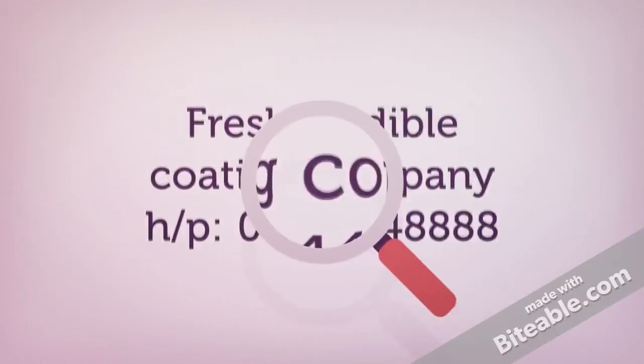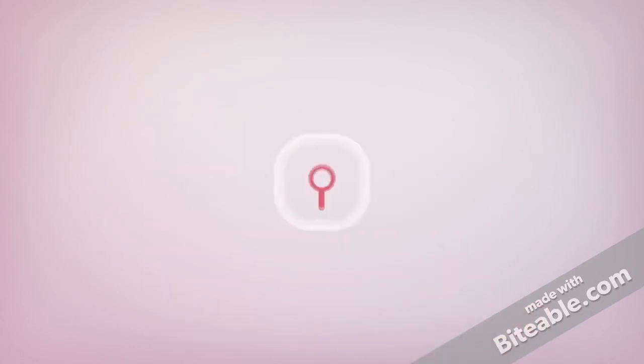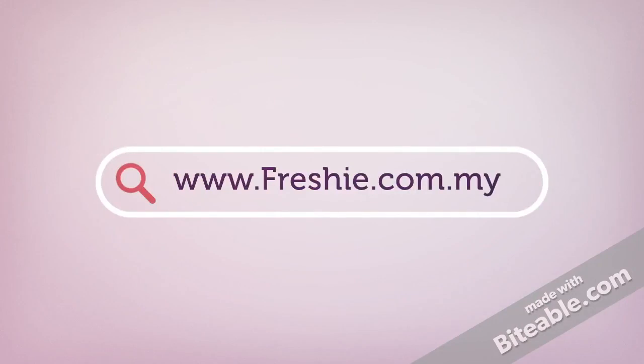If you are interested in our product, don't hesitate to contact us. You can reach us by phone call or visit our website. Thank you.